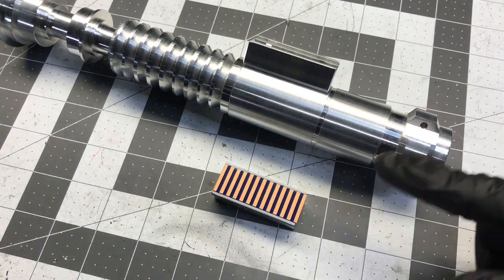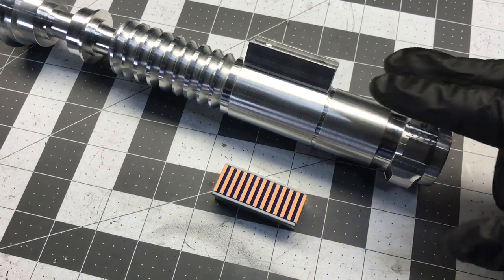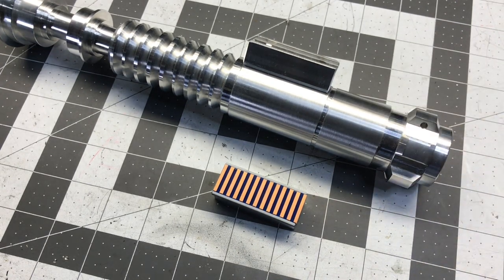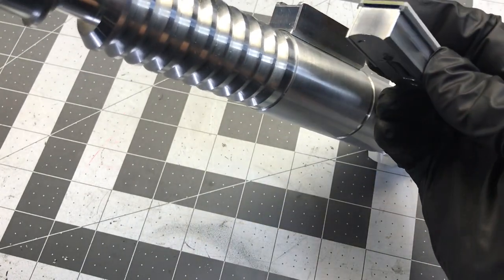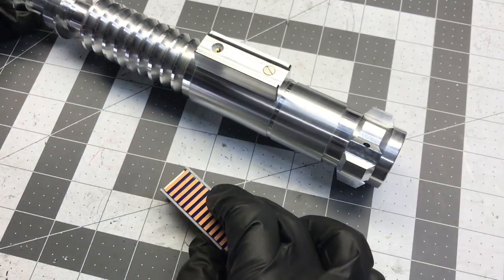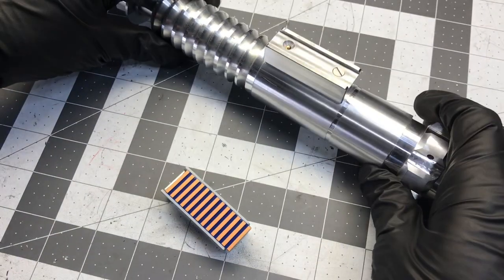I believe you're right on that, because what are the chances of both sides not being symmetrical happening again on the next box? That's why I designed these angles to replicate each other.